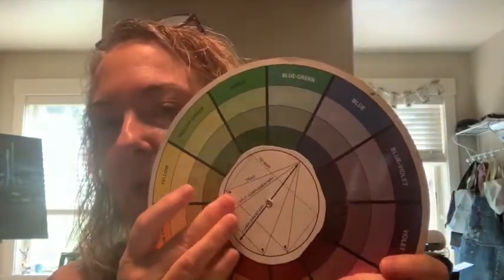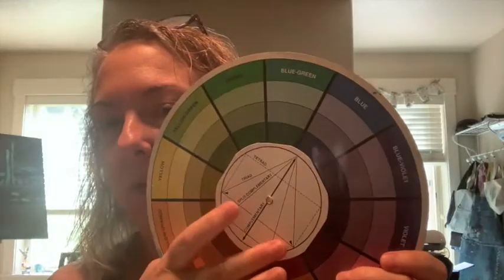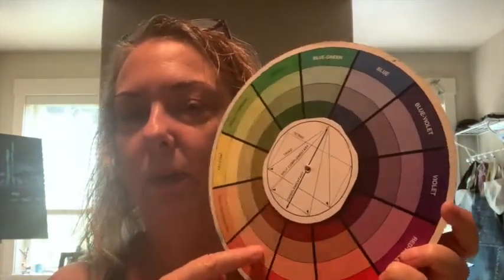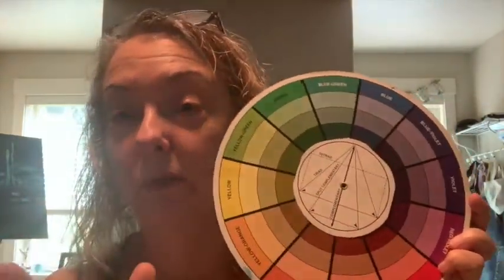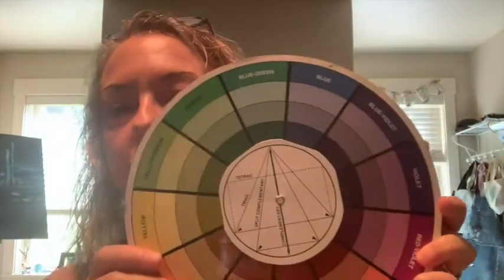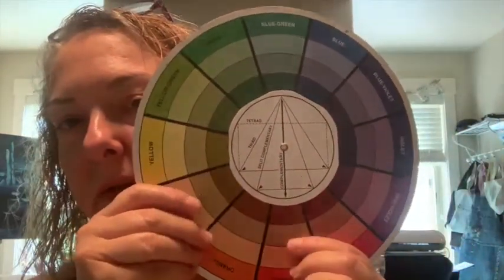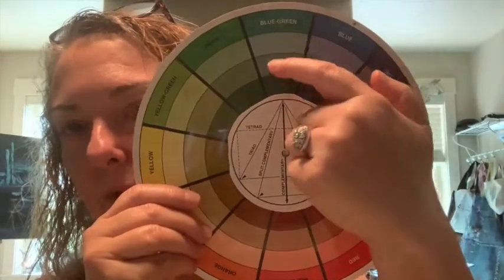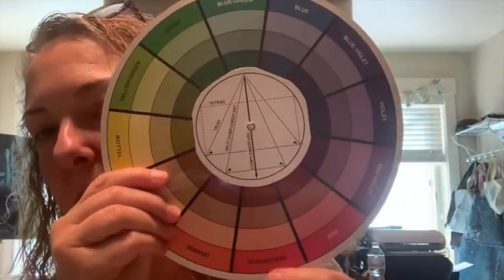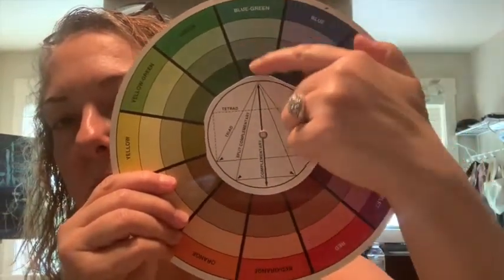What I would love for you to do — and I don't expect you to do a split complementary or triad or anything more complicated — is just pick your favorite color and look at the color wheel to find its complementary color. Then see how you can combine those two into some artwork this month. One of my favorite colors is a blue-green teal, so I want you to work with your favorite color this month.